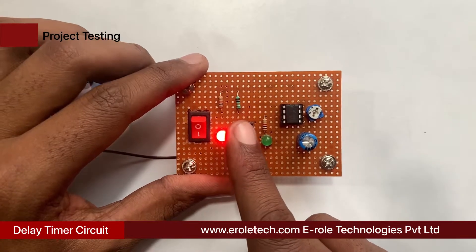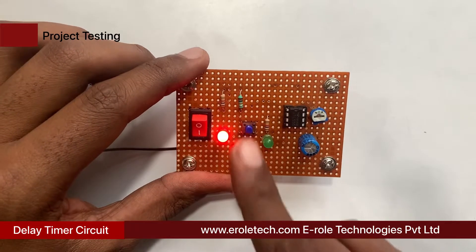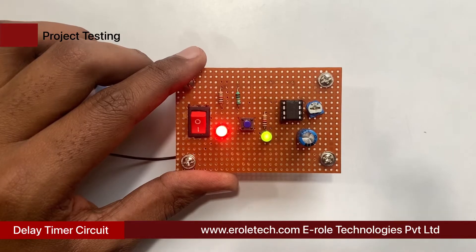Now give the power supply to the circuit and check its functioning. We can see that as we are changing the value of the variable resistor, the on-time of the green LED is also changing. Our circuit is working perfectly.